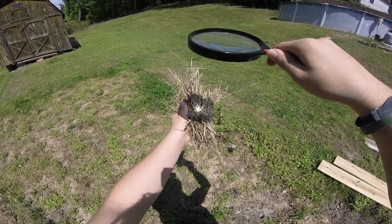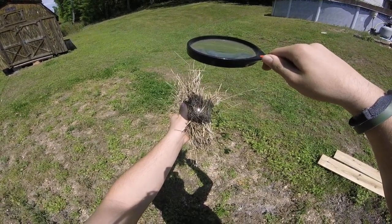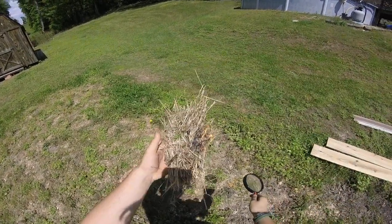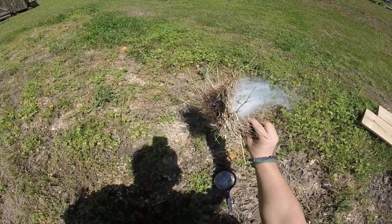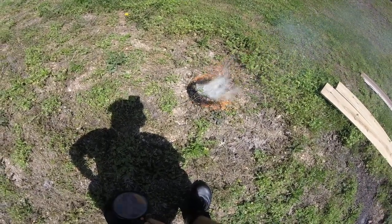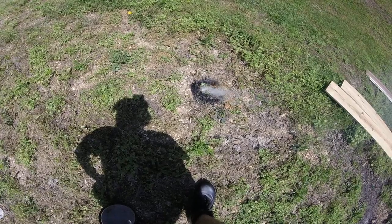Now it's already starting to smoke. You want to go for these small — oh, it already flamed! You already got flame. And there you go. Fire with a magnifying glass. This is a lot quicker than I expected. Worked very good for me.